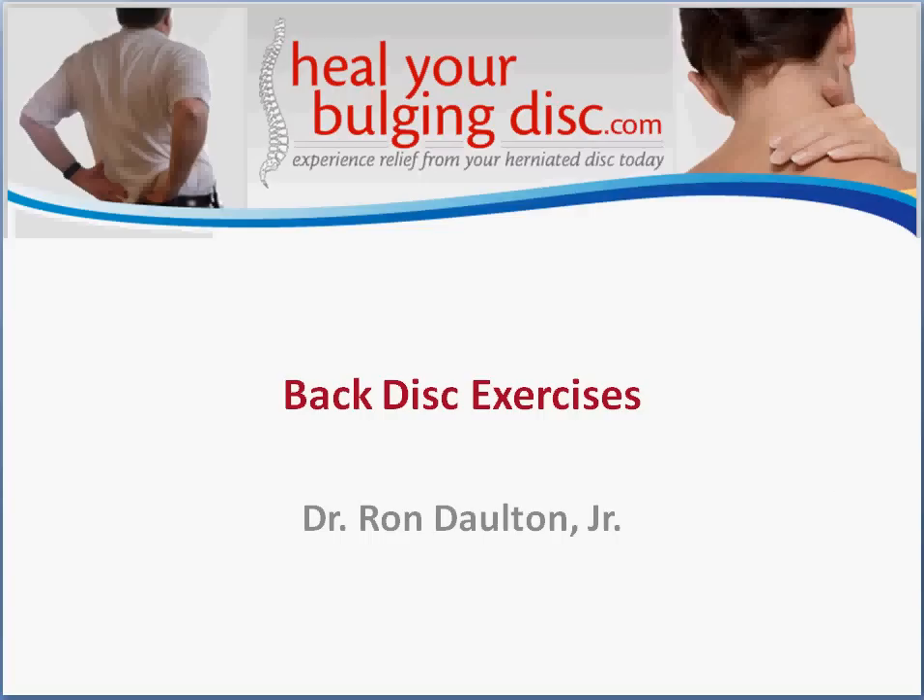Hello, my name is Dr. Ron Dalton Jr., and I want to welcome you to this video where we're going to be talking about some exercises that you can do at home in order to alleviate some of the pain from a spinal disc condition. I want to let you know up front that it doesn't matter what the diagnosis is — whether you have a bulging disc, a herniated disc, or even degenerative disc disease. These exercises will help you no matter what the condition is.